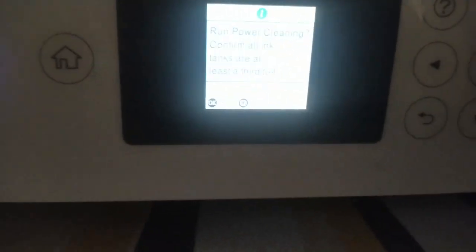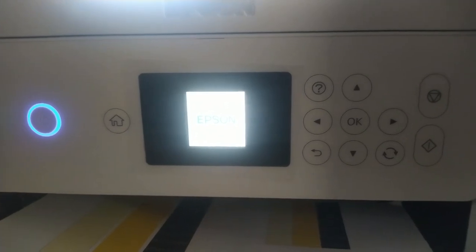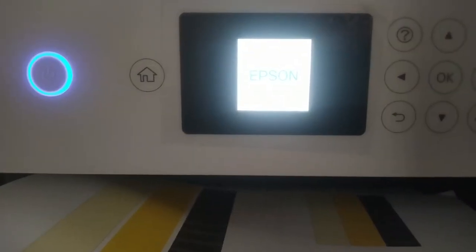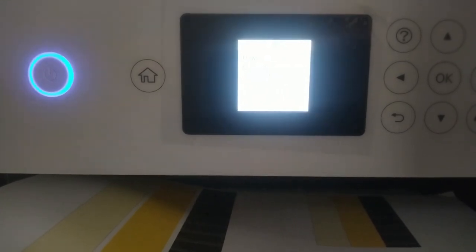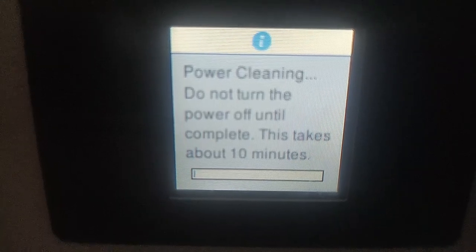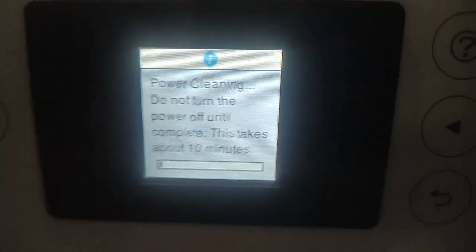So here we go — I confirmed to run the cleaning. The screen shows the brand name, and then it's going to show a message telling you not to turn the power off until the cleaning is complete. It says here that it takes about 10 minutes, so it's going to be a while. See you after that.